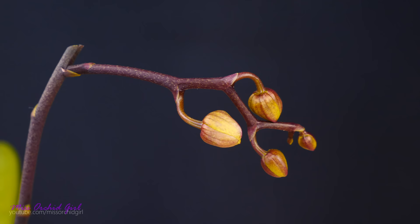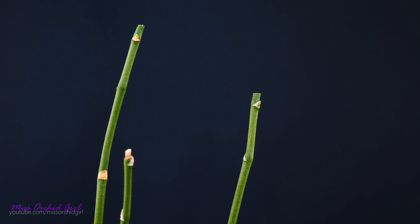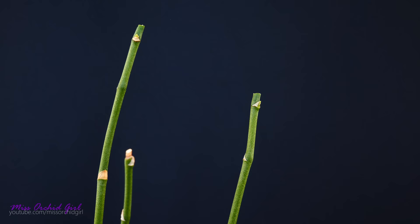In most cases a brand new flower spike will arise from this node, maybe even from the one below it — it can take a few weeks, so be patient. However, a baby plantlet could appear in rare cases. You can also have a secondary spike and a baby plantlet, or in the worst case scenario nothing will sprout at all. This happens quite often, so don't be upset. You can always have a brand new flower spike in the flowering season, and we will address that in a future video.